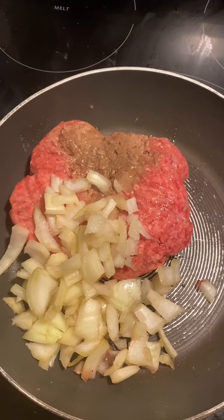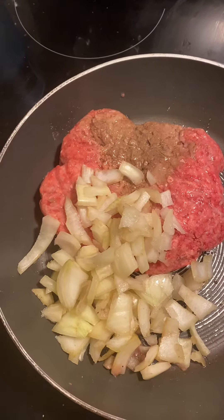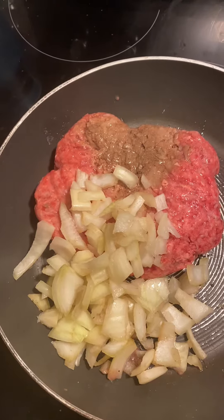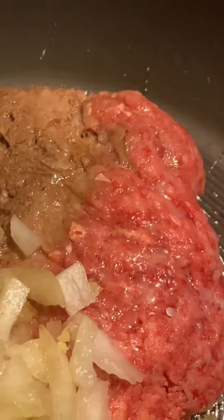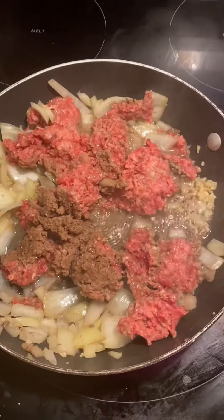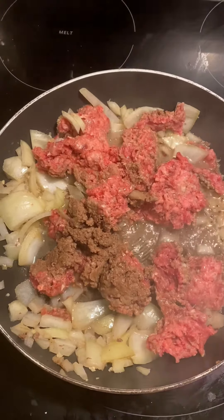I'm adding a cup of onion and two teaspoons of minced garlic, which is the equivalent of two cloves of garlic. I'm just mixing everything together — the garlic and the onion.